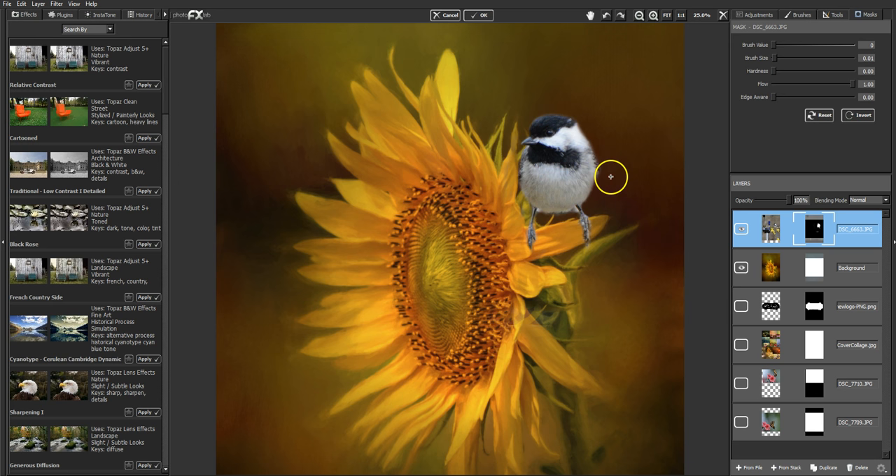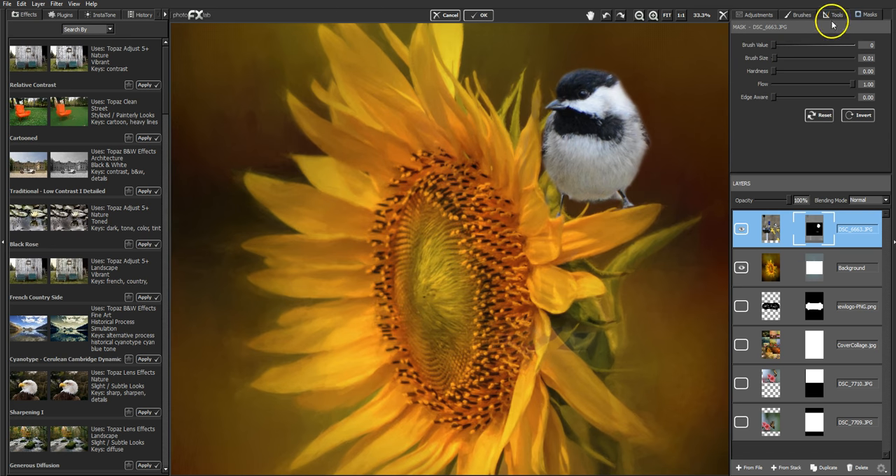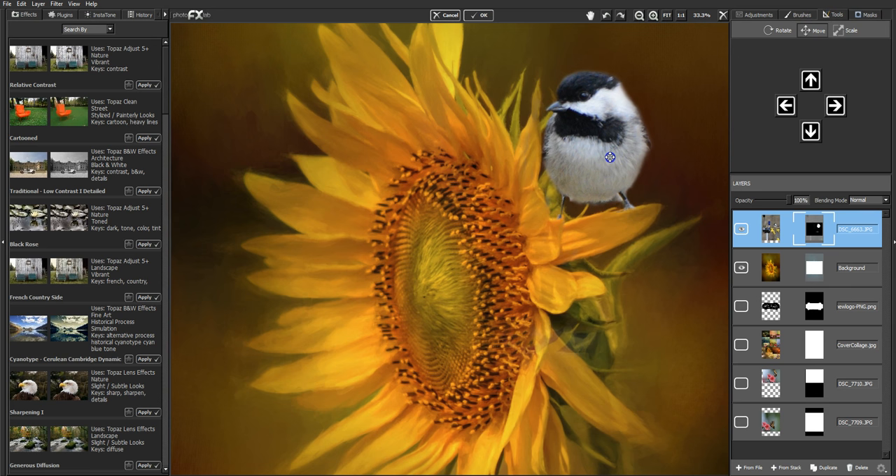I want him behind the petal, so I'm going to mask away the feet at this point and see what it looks like as if he was behind the petal. I get right up along his little leg. He's sitting up just a little high — there's a gap right here — so I'm going to lower him down using the move tool, just scoot him down a little bit, and then go back to masking.